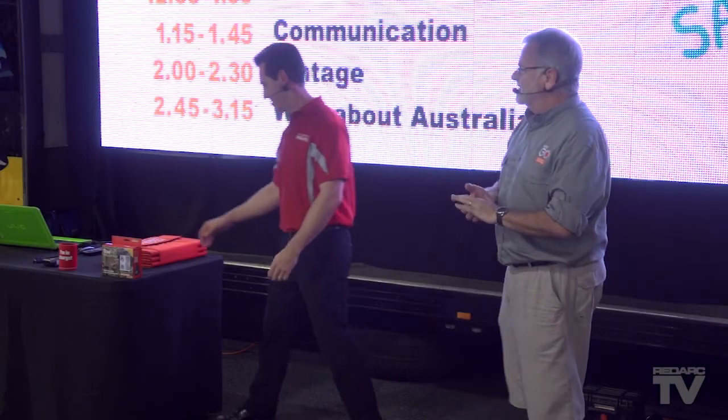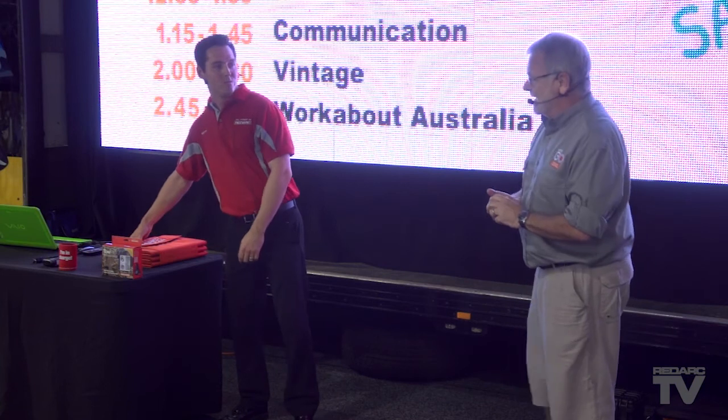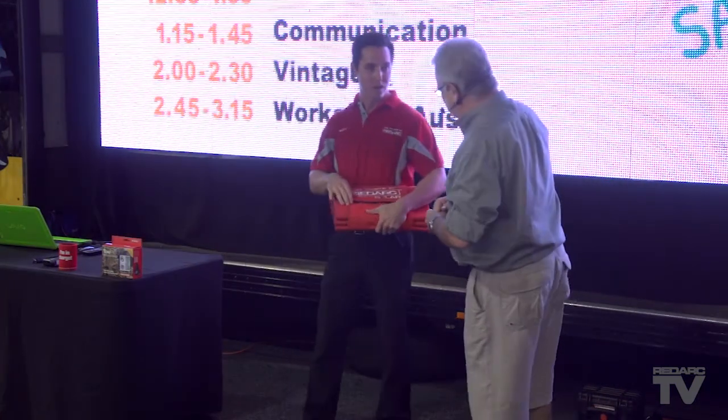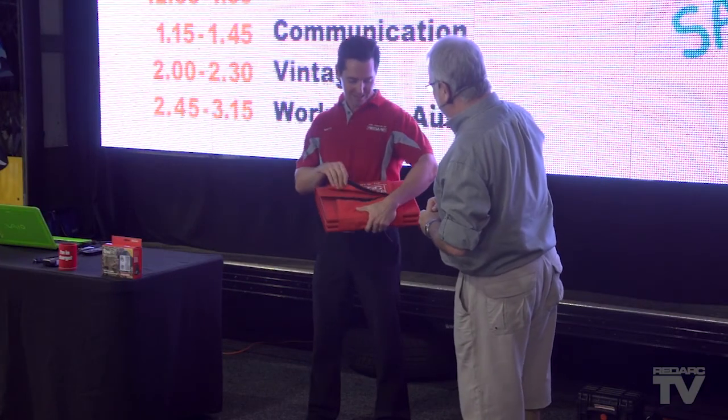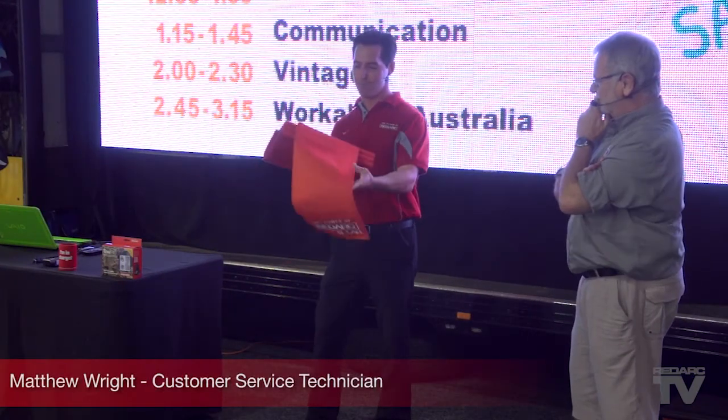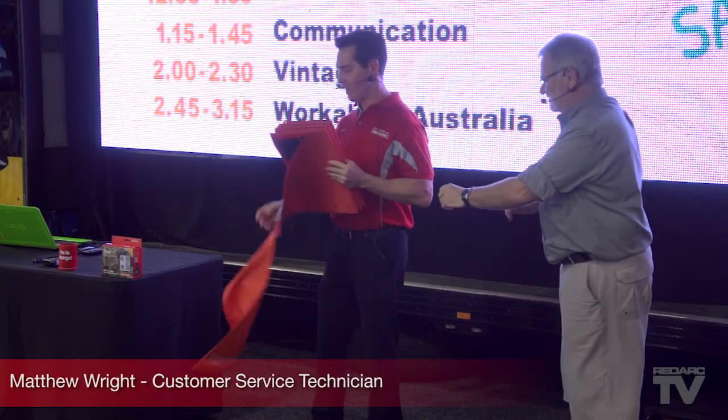Let's talk solar for a second, because that is massive, and we weren't prepared for that, but we're going to do it anyway. You've just got this wonderful rug — it's not a lap rug. That's right. This is the amorphous solar blanket. This is a bit of a unique product to RedArc.